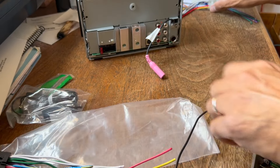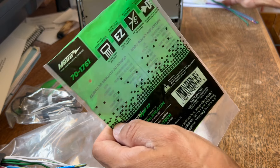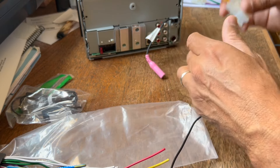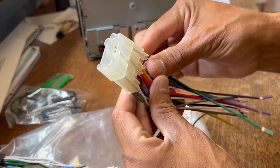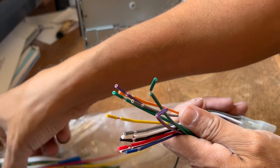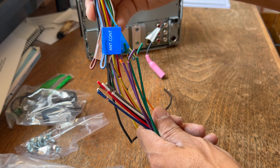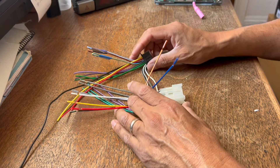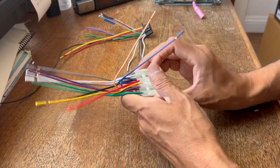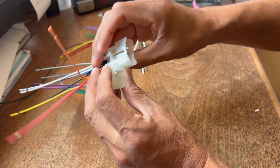That's where the adapter kit comes in. This is the Metra 70-1761, for Toyota 1987 and up. This end plugs into your stock wiring harness and then this end connects to the wiring harness that came with the stereo. So we've got to put these two together. You may look at all these wires and panic, but it's actually mostly speaker wires, so you don't even have to stress out. There's a 10-pin connector and a 6-pin connector.